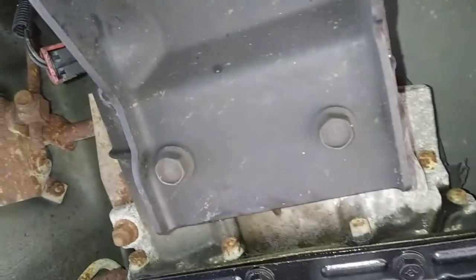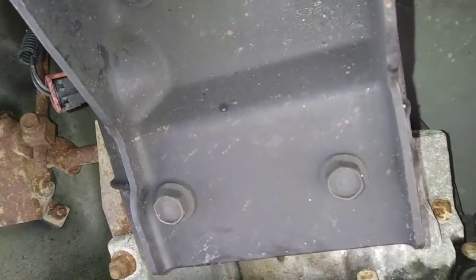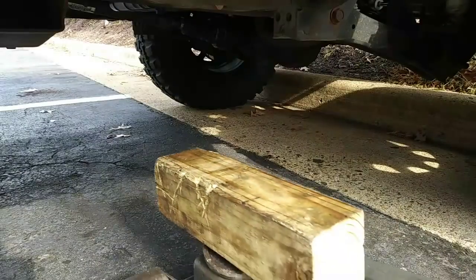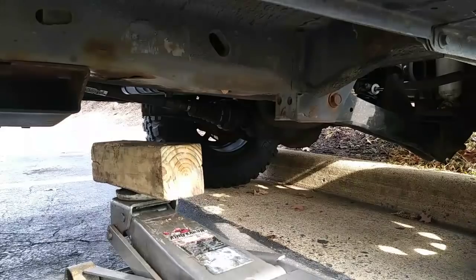I'll be using the mount bracket attached to the transmission, located just behind the transmission pan, as a lifting point to support the transmission once the mount has been removed. I'm using my floor jack with a piece of wood — we're not trying to lift the vehicle by the transmission, we just want to roll it in and set it in place for right now.